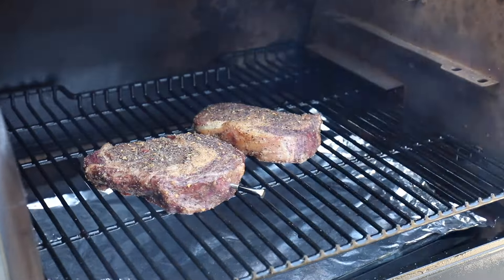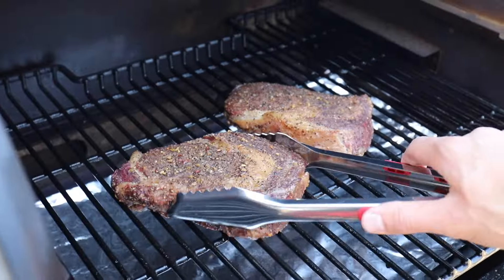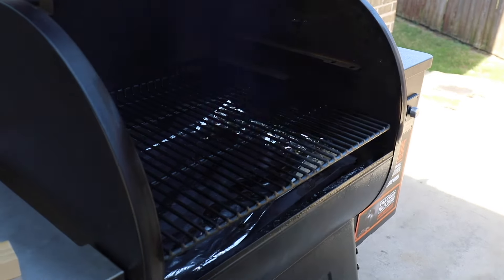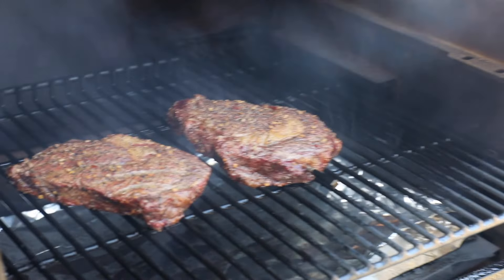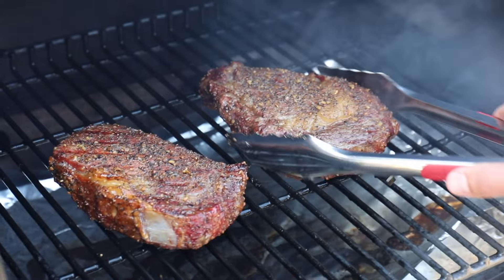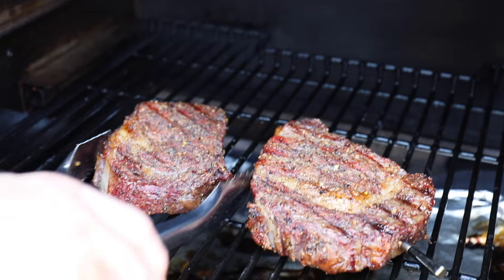Now they're not done — they're still rare inside. What happens is they smoke at 200 degrees for that first 90 minutes, and then you raise the smoker temperature to 500 degrees Fahrenheit to blast them with heat and get a delicious crust on the outside. Otherwise, if you kept cooking them low and slow, the outside would be more gray, and that's just not the most delicious way to serve them. You want that delicious browned crust on your smoked ribeye steak.